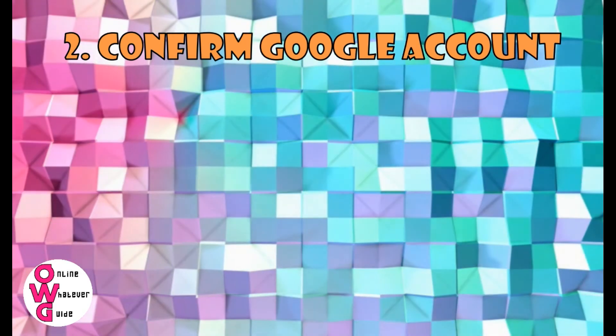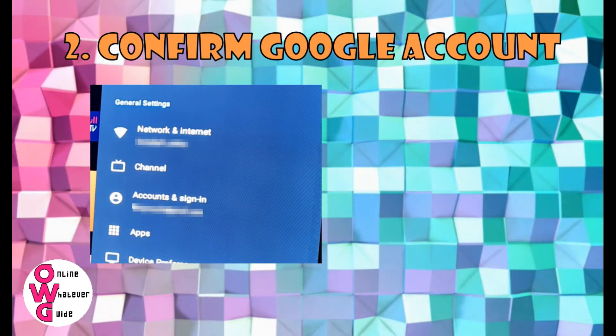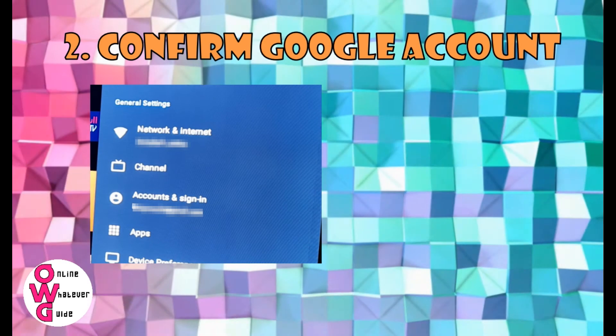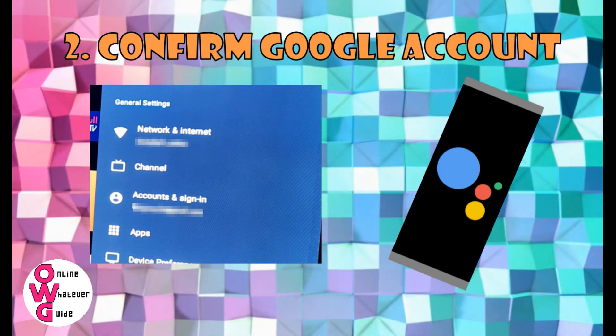Number 2: Confirm your Google Account. After signing your Google Account to your Android TV, you need to accept the confirmation notification to the phone or email that you use.